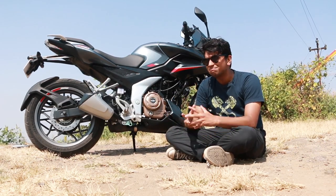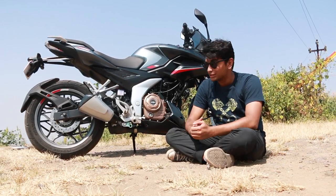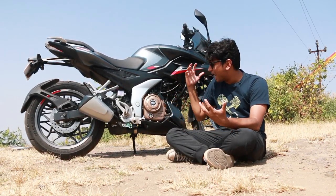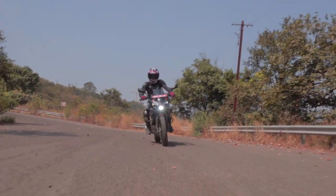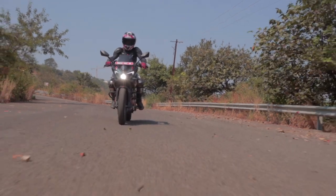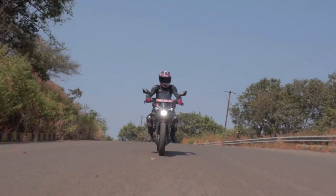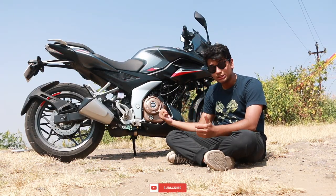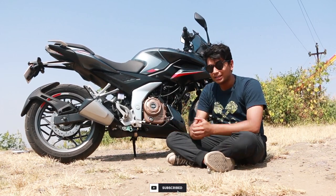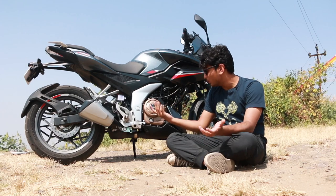A lot of people will be thinking that 24bhp is how much an NS200 makes, but that's not the highlight of this new engine. The highlight is the torque — torque on demand. Any gear, any RPM, this thing just goes and pulls. A lot of people may be disappointed that this is not a triple-spark, as triple-spark technology in the Pulsars has been a key point for many people. But this is a twin-spark.